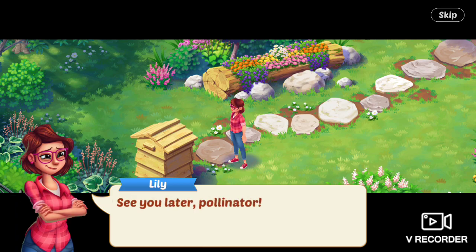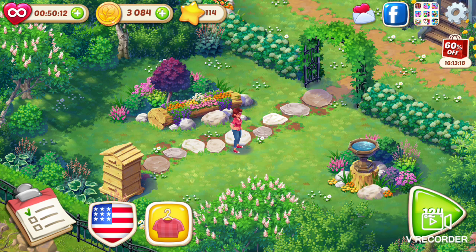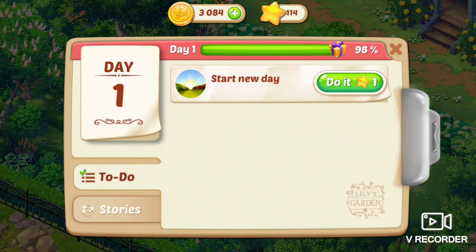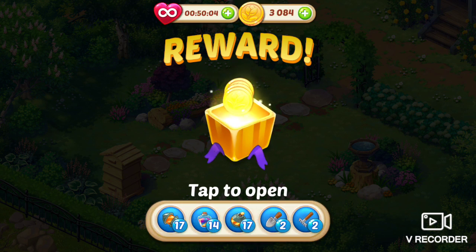A castle fit for a queen bee and her loyal subjects. See you later, pollinator. Sun's going down. Tomorrow I can check out more of the grounds. Next task is to start a new day. I hate these reward things. I don't care. I never use them. Go away.